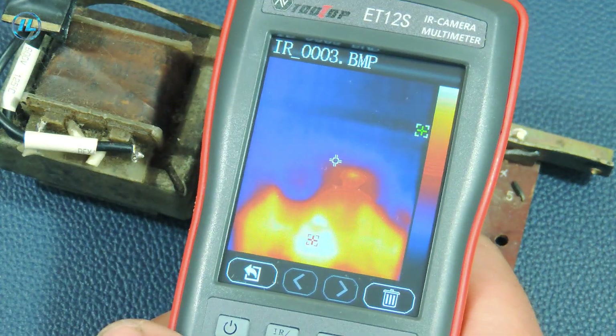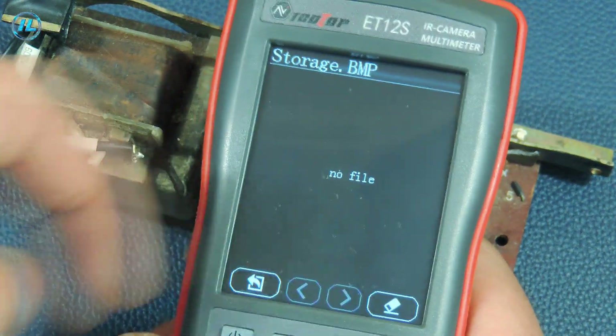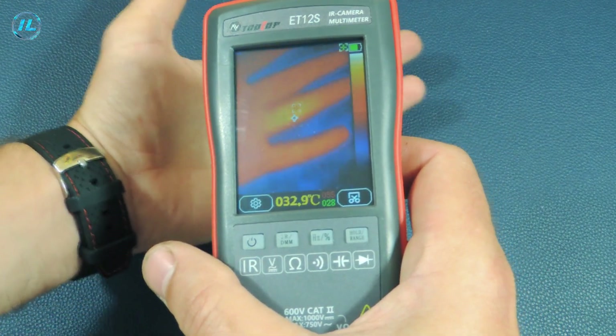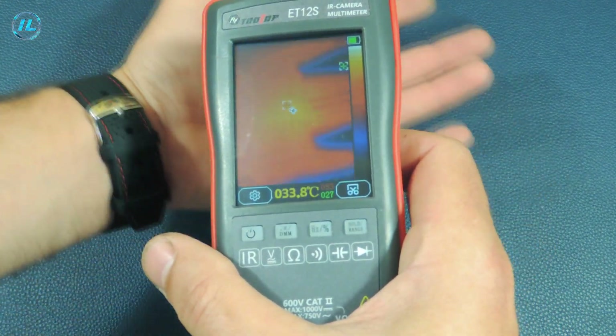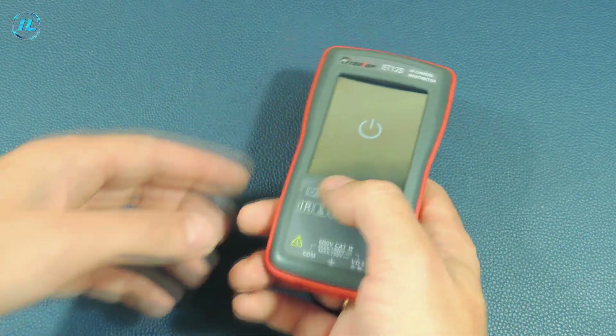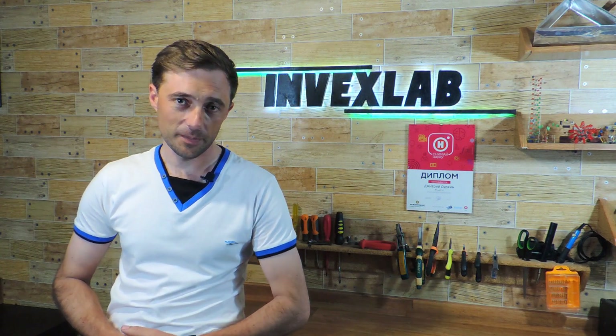A multimeter from the company Tooltop with the function of a thermal imager is a wonderful device that will be very useful when repairing electronics, as well as when troubleshooting the electrical wiring of a car or apartment. This concludes this video — if you liked it, click the subscribe button so as not to miss new videos on my channel. I thank you for watching and see you soon.